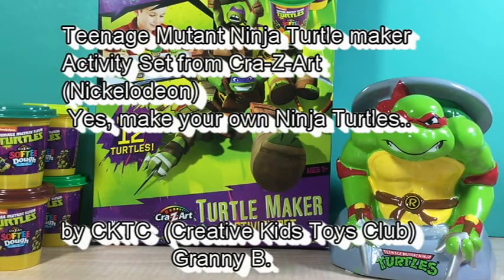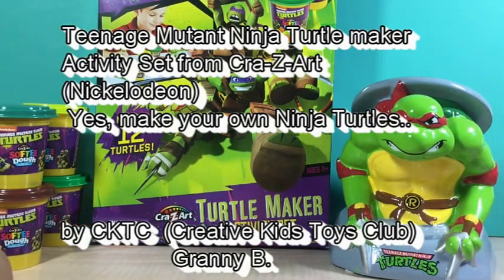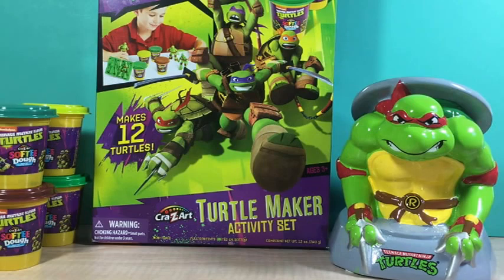Hi, this is Cranny B and today I'm going to show you what you can do with the Teenage Mutant Ninja Turtle Maker Activity Set. It's from Crazy Art and of course from Nickelodeon. I love Nickelodeon.